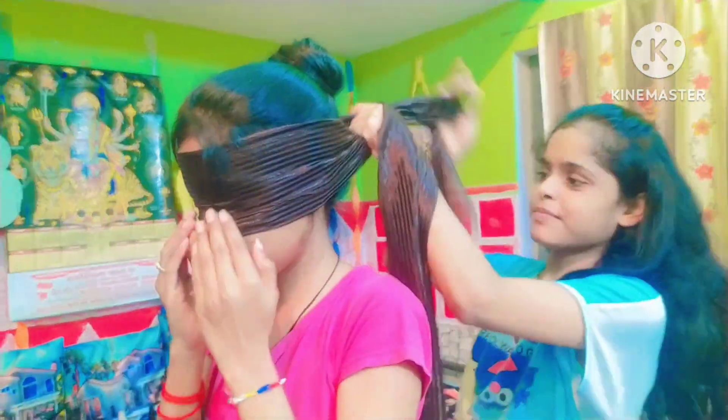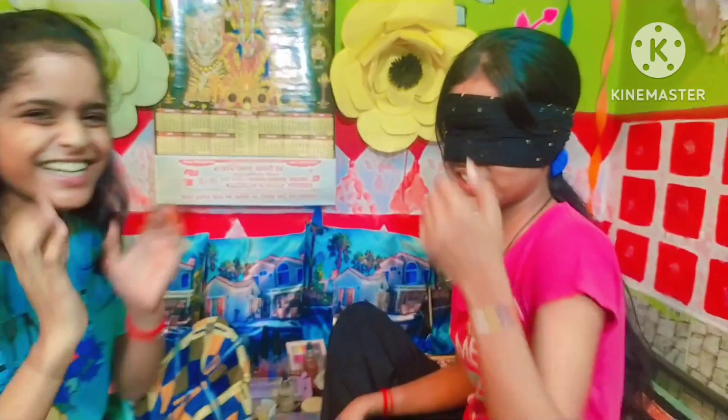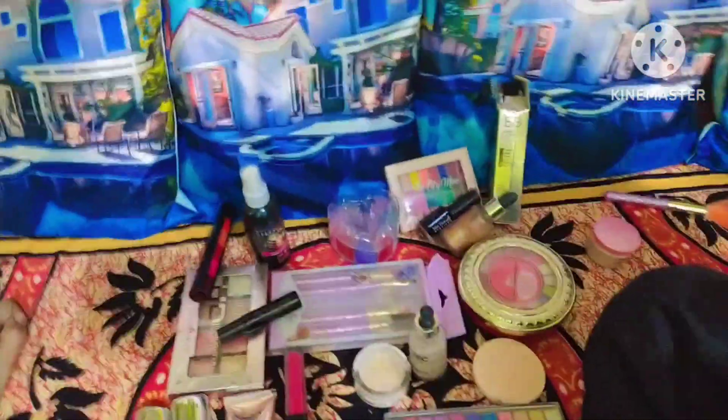We are starting now. We're not going to see anything — you can see that the other side has closed. Oh my gosh! I have to clean it up. It's very cool. So let's go — Swati's start! Oh my God! Nice!